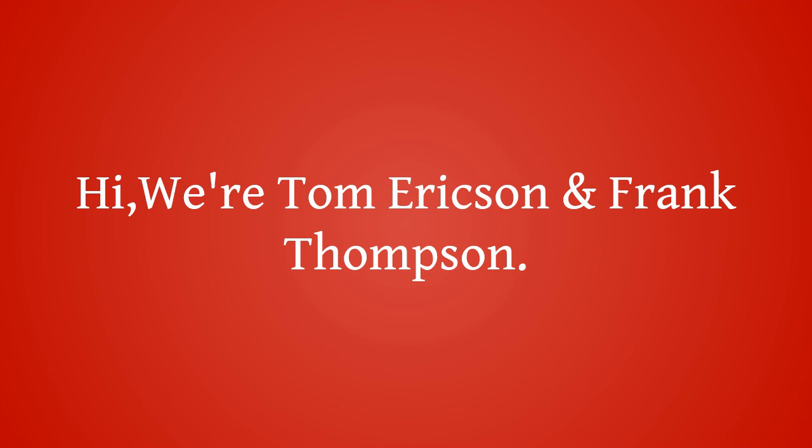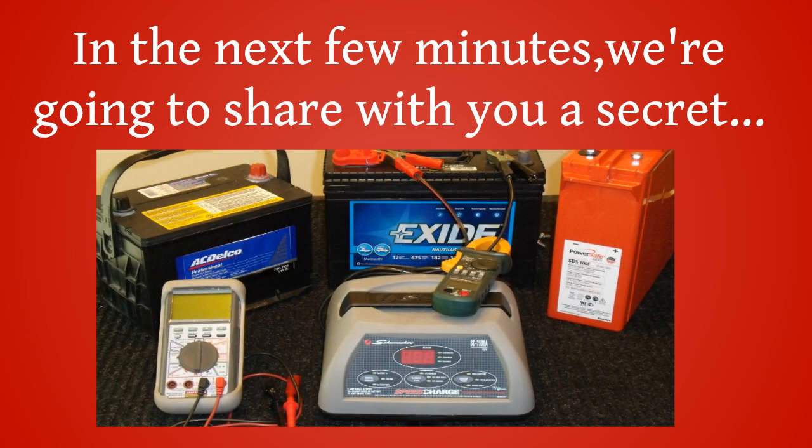Hi, we're Tom Erickson and Frank Thompson. In the next few minutes, we're going to share with you a secret.